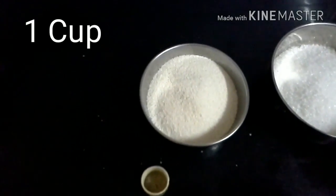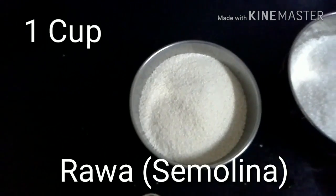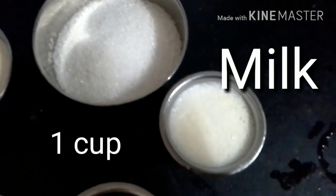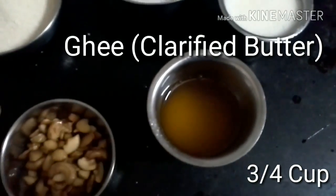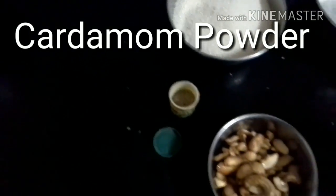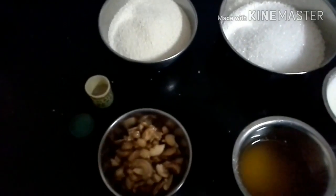This is the first cup of alcohol. Go ahead and look at the third cup of alcohol, you are going to make it a little more.